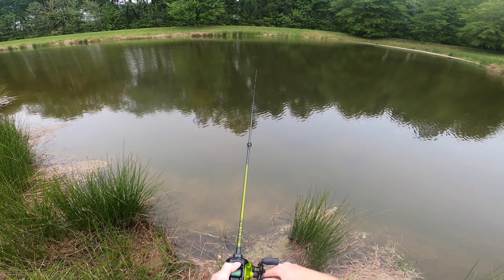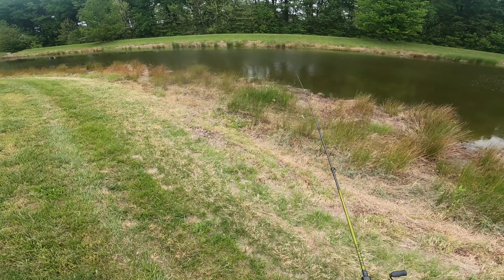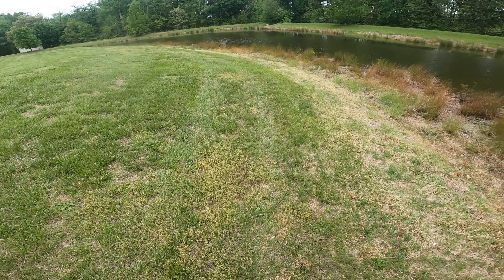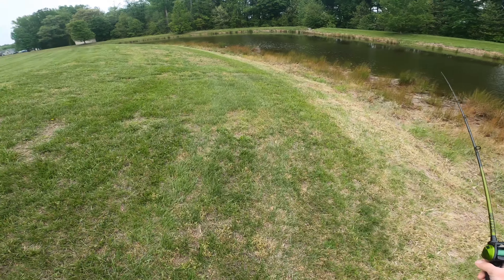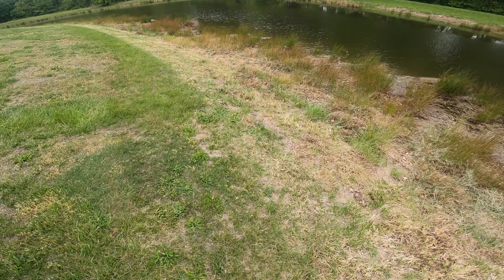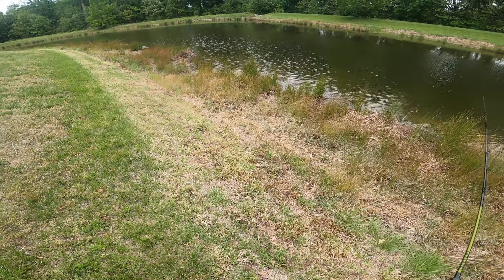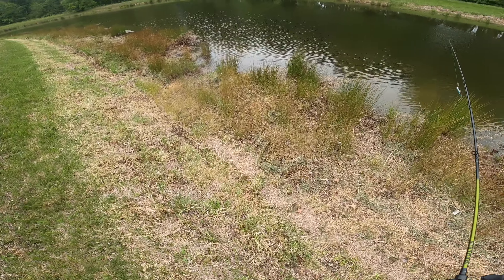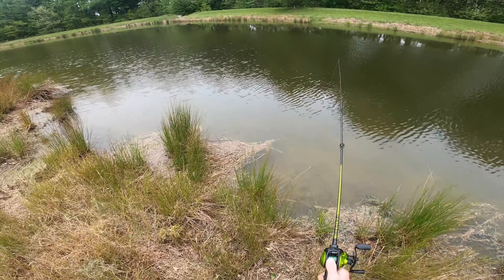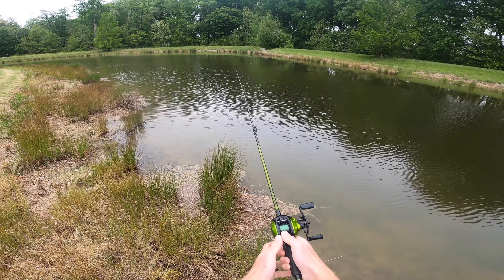Rain is really starting to pick up — trust me when I say it's starting to come down. We're going to fish this area in the middle for a few more casts, then head down there before we get rained out. Probably only have about 10 minutes before it really lets loose. Let's try to get one or two more bass before we call it a day — though it's so much fun right now I might even fish in the rain.